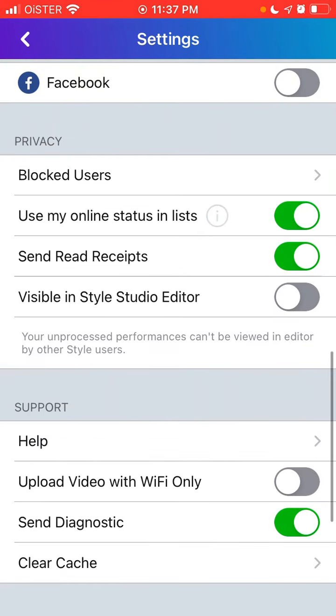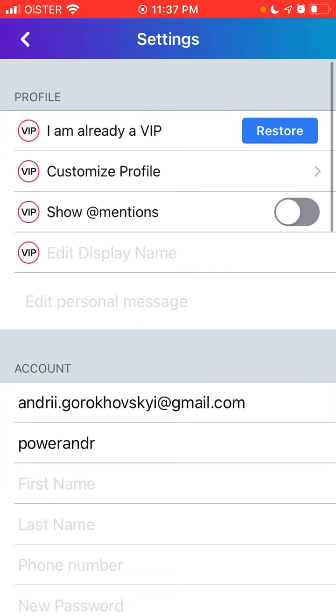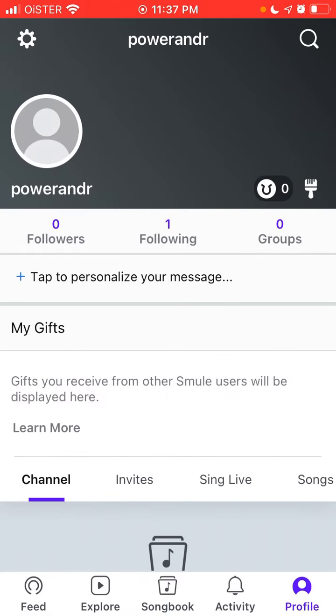Again, you need to use your account email. Tap on your icon and in the Account section you can see the email address. Use that personal email when submitting the request. Hope that's helpful!